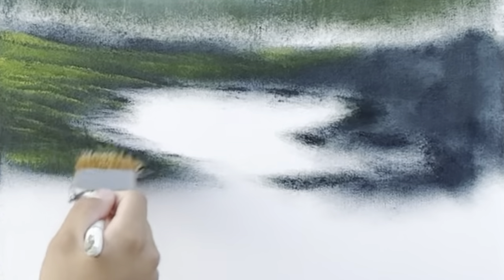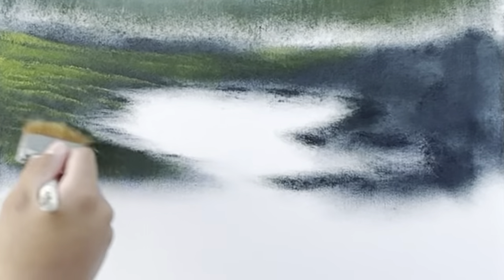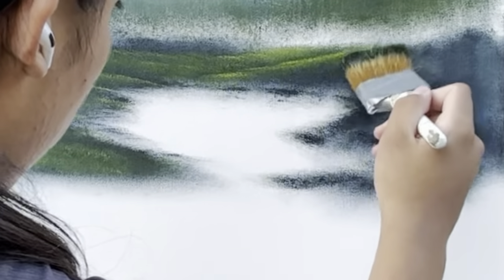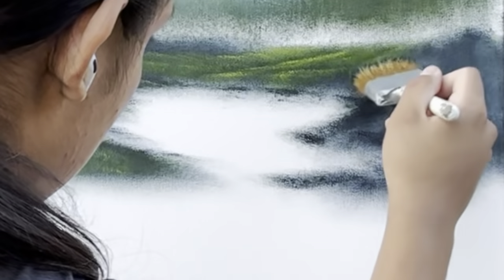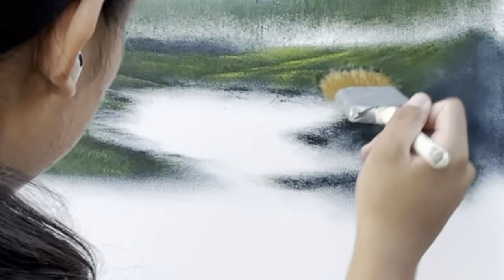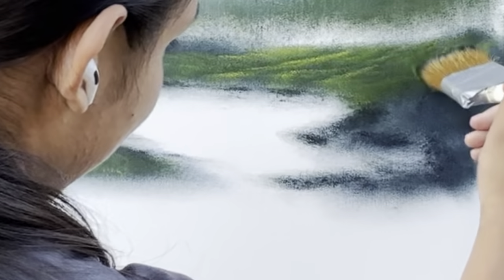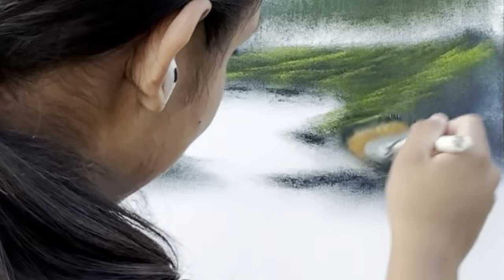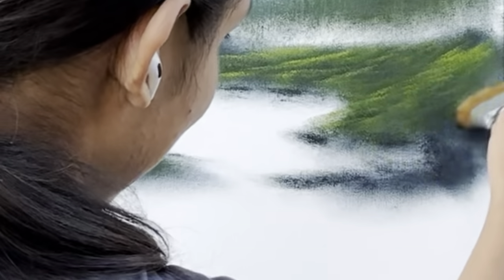I've been having a tendency recently to put ponds in my paintings — I don't know why, it's becoming a habit. The dark is your friend — don't get rid of all that dark, especially after we put all that work into applying that dark color. People tend to want to get rid of all the dark, and afterwards it just doesn't look right.